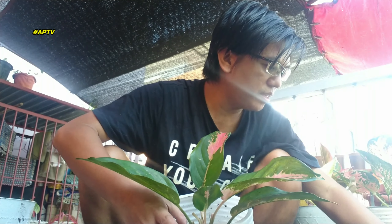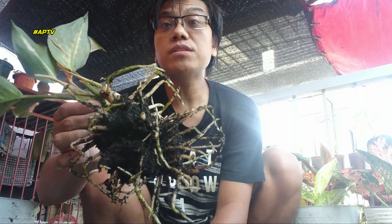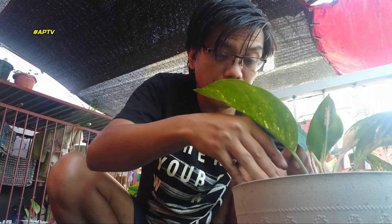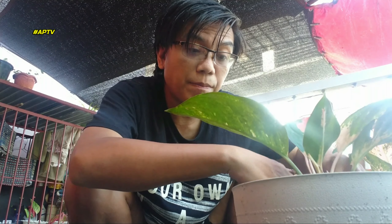May baby pa naman siya. Isa din itong Yellow Kuchin — medyo nag-ano yung kanyang leaves. Malambot dito yung leaves niya, lumalambot yung leaves niya dyan. Ang gagawin natin, titignan natin kasi bago mahuli ang lahat. I-check natin yung roots kung may earthworm. Kung wala, pwede na nating ilagay — lalo na may baby pa siya. Bago natin siya ilipat, i-replant natin. Sa pag-re-plant, kailangan dahan-dahan lang, lalo na kapag may baby yung plant, kasi maaaring masira yun. Ayaw nating masira yung baby niya.